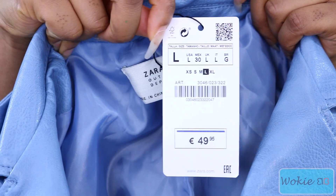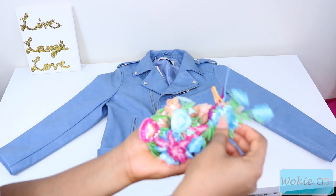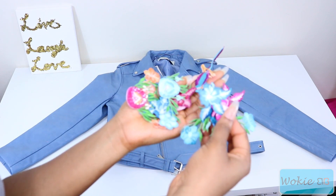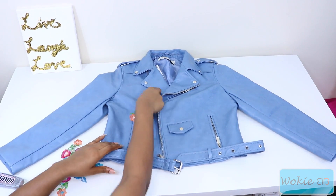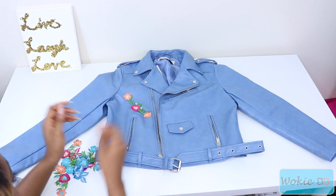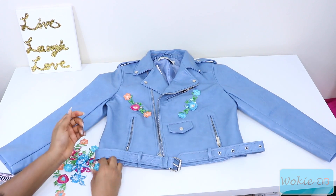So to do this project you're going to need E6000 glue as well as appliques to put on your jacket. I got these appliques from my local fabric store but you can definitely Google appliques and you'll be able to buy exactly what you need. My original idea was to do roses but I couldn't find any roses in my fabric store so I went with this very cool spring floral look.